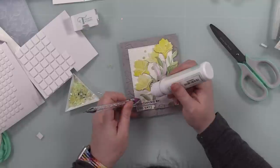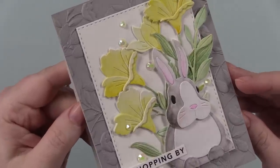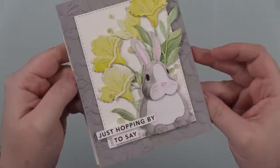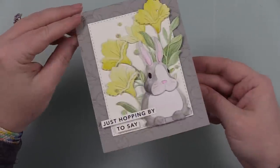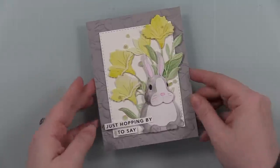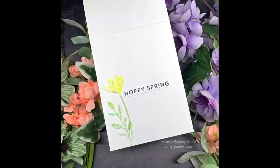Once I got that adhered, that finishes off this card. I'll have a link to my distress watercolor pencil playlist at the end of this video, and a link below to my blog post with a full supply list. Thank you all so much for taking the time to watch my videos, for thumbs-upping, for commenting. Subscribe if you haven't - I'd very much appreciate it and I will see you all very soon in the next one. Bye!